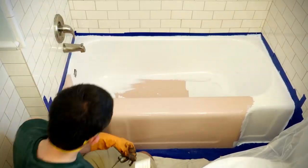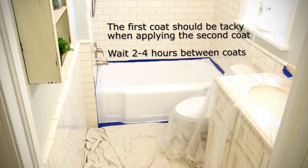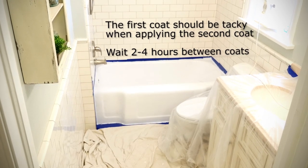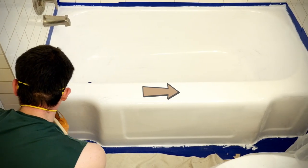The first coat will need to dry for 2-4 hours. The first coat should be tacky when beginning the second coat. Paint the second coat perpendicular to the grain of the first coat to hide the brush marks.